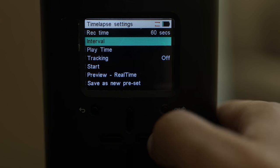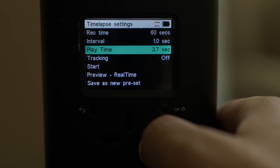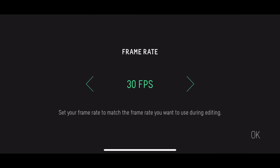Now the interface on the original Genie was pretty archaic — it really looked like you were working on Microsoft DOS when you were setting up your time lapses. Then Syrup brought out the Genie Mini, which was a little hockey puck you could attach, and most importantly that gave you access to Bluetooth so you could use their very intuitive app to set up your shots. Now we've got that rolled right into this — it's Wi-Fi and Bluetooth enabled.